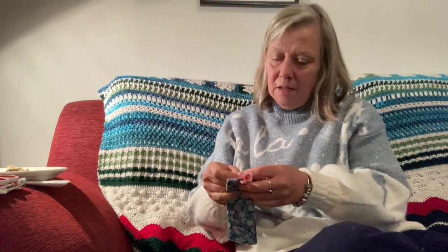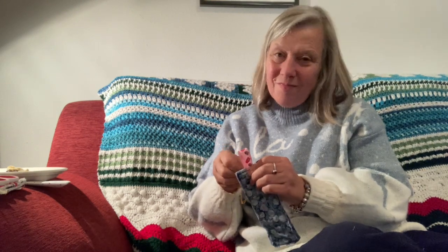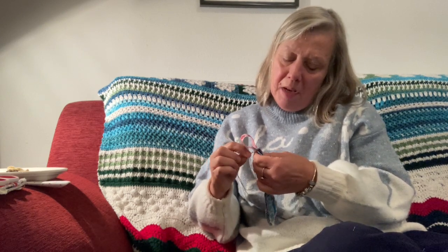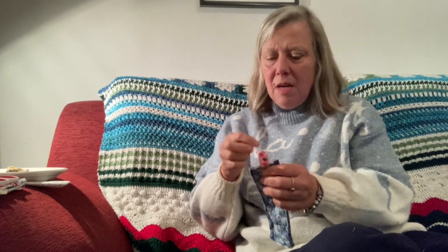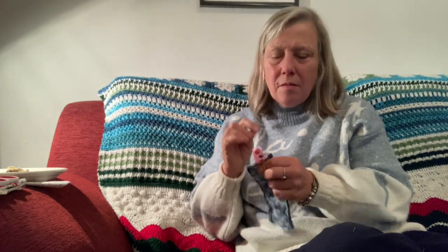We'll sew these on and take these out tomorrow morning on our walk. It's nice just to slow down. Some people have been finding it's a busy time of year. It's a different time of year for different people. For some people it's a really busy and hectic and stressful time. And for other people it's a time of great sadness and everything just gets a bit much.